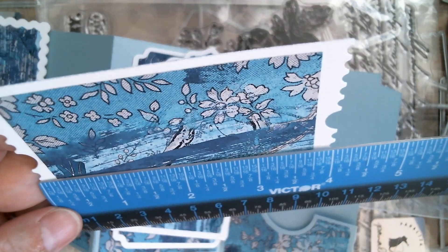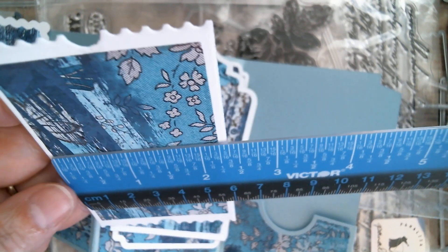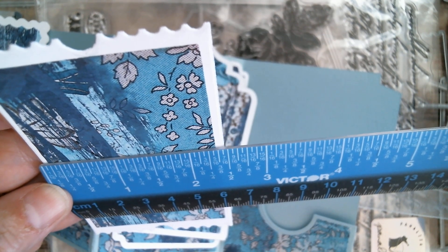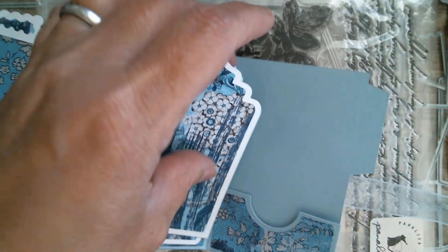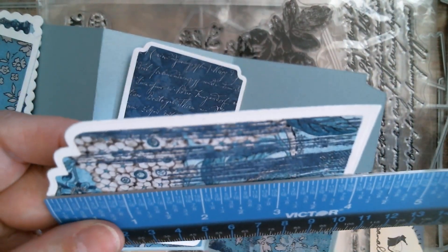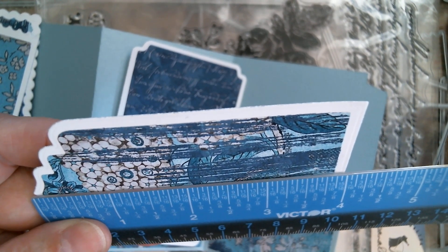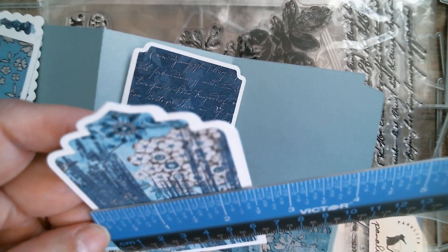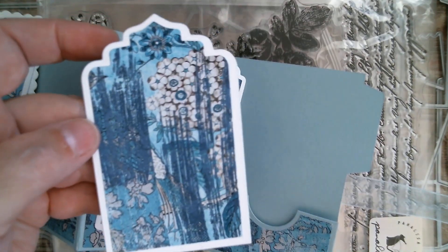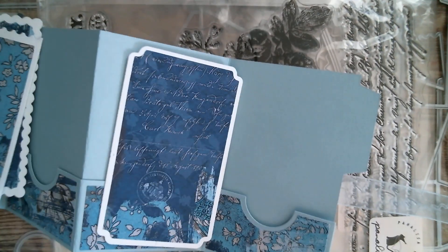This one is four and one sixteenth inches, so it's slightly bigger, and its width is two and seven sixteenths — because of course if you're doing ATCs people like to be accurate. But if you wanted to you could crop these down or layer them on top of an ATC. So that's four inches and two and a half inches on the other one.